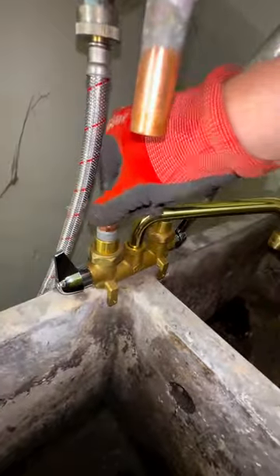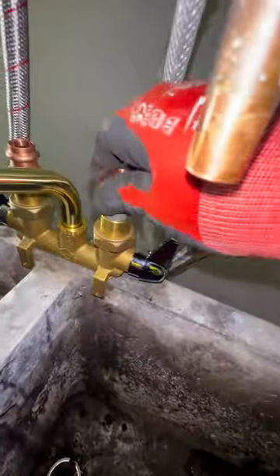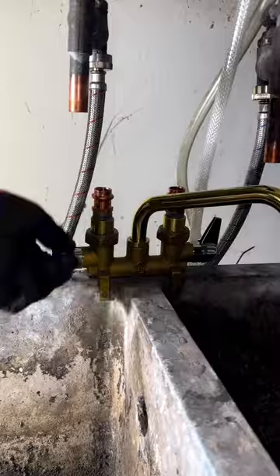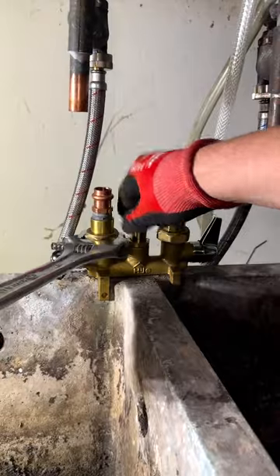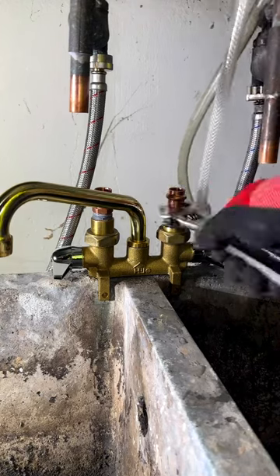Now insert the male adapters into the female adapters on the faucet. Snug up both unions with a big crescent wrench, then tighten down both male adapters.